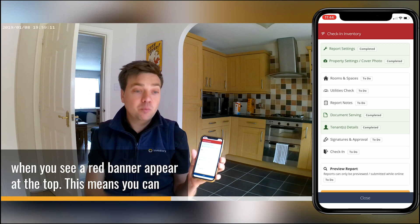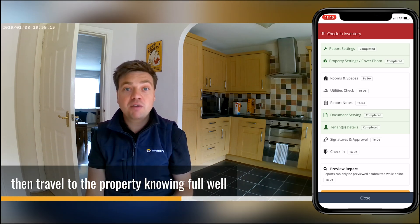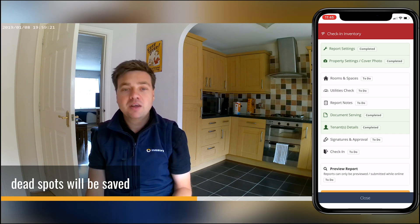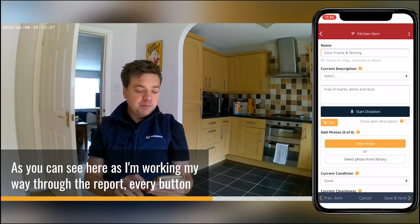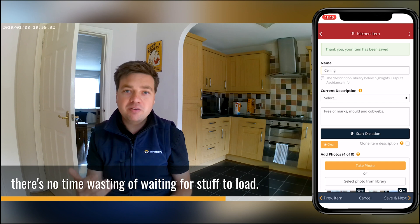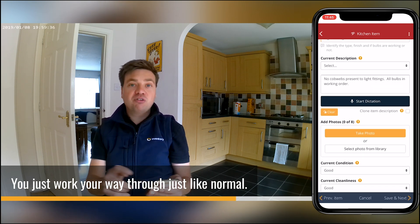You'll know you're in offline mode when you see a red banner appear at the top. This means you can then travel to the property knowing that any work you do in mobile dead spots will be saved and you can work just like normal. As you can see, as I'm working through the report, every button I press loads instantly — there's no load spinning, no time wasting or waiting for things to load.